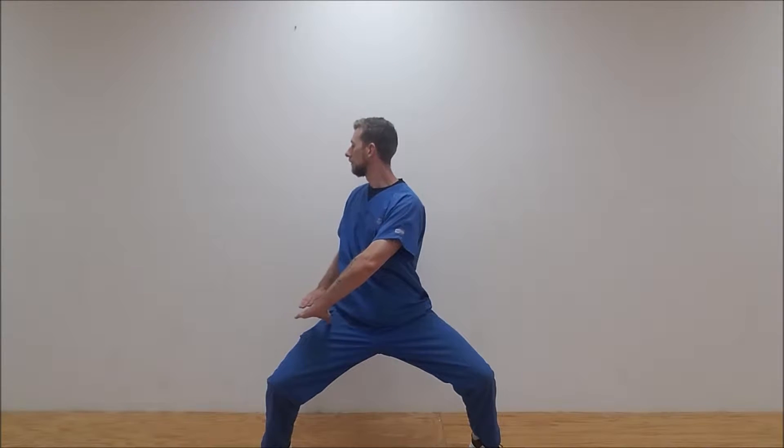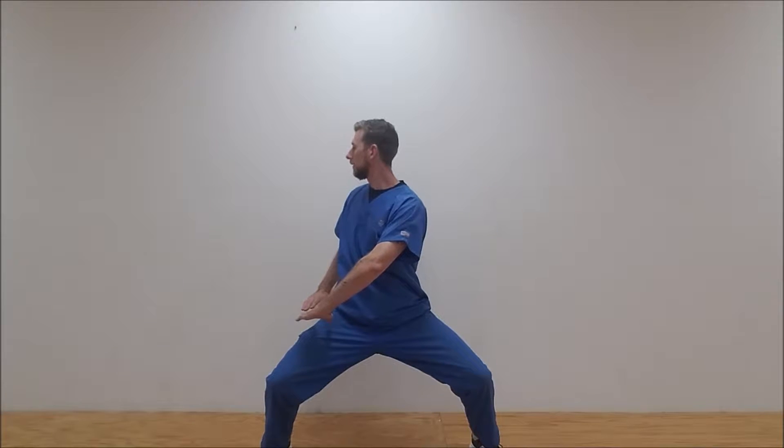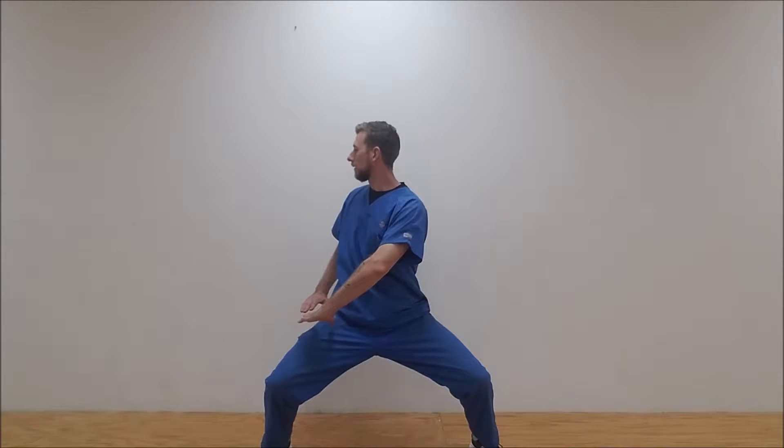Tuck those hips just neatly under your shoulders and, turning at the waist, go ahead and turn and hold with your hands down just as shown here. Hold there and breathe for maybe five to eight breaths.